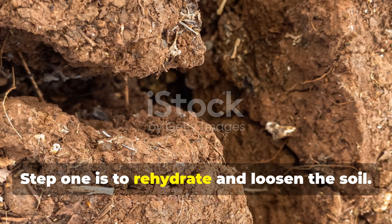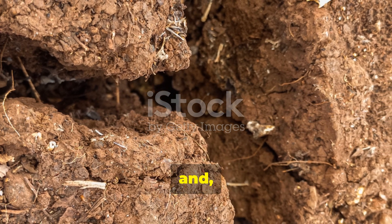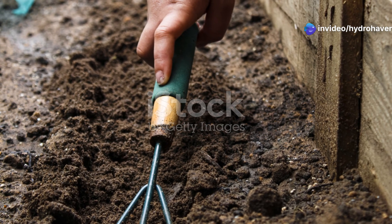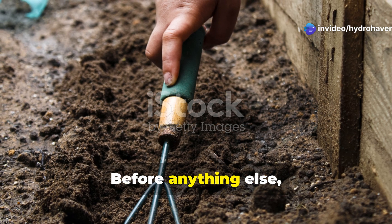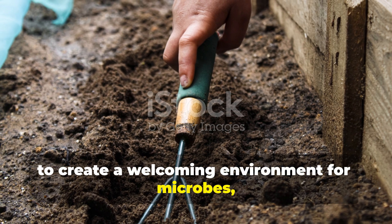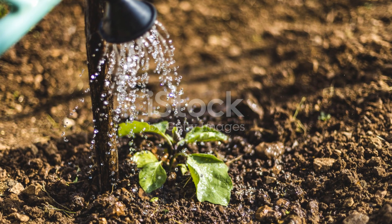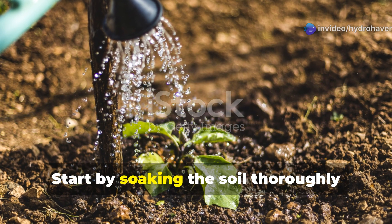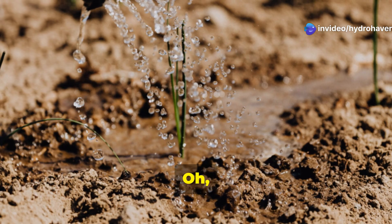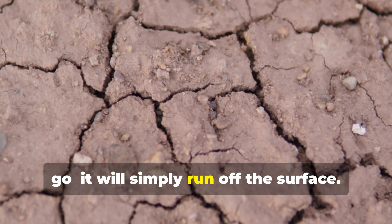Step 1 is to rehydrate and loosen the soil. Dead soil is usually dry, compacted, and pretty resistant to water. Before anything else, the soil must be loosened and moistened to create a welcoming environment for microbes, roots, and amendments. Start by soaking the soil thoroughly with water over a few days to slowly rehydrate it, and avoid trying to flood dry soil in one go.